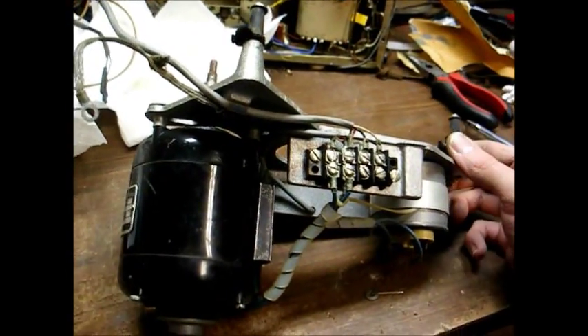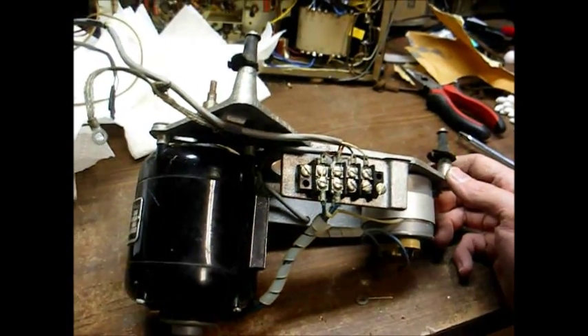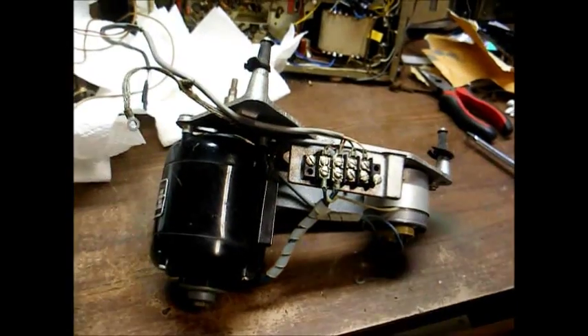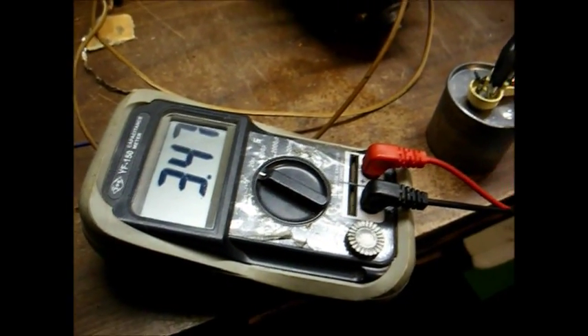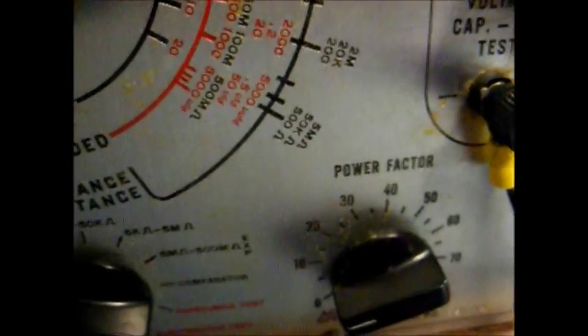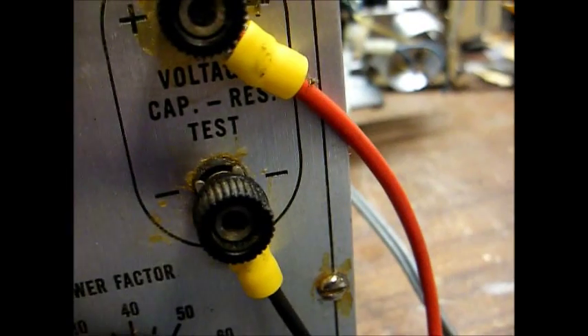Here's our motor assembly removed from the turntable base to make it a little easier to work on. These turntables actually don't have that many parts when you look at the grand scheme of things, so they're really not that difficult to figure out. Here's our motor start cap — a Mallory 3 microfarad 330 volt AC capacitor with a date code of 6624, which I take to mean the 24th week of 1966. We're reading 3.4 microfarads on the capacitance meter, and the power factor is at 5%, so that should be okay.